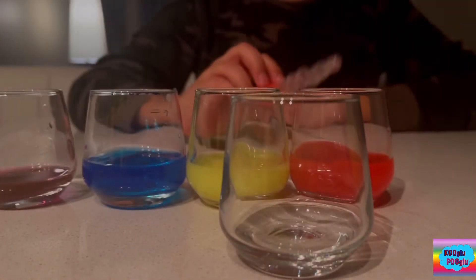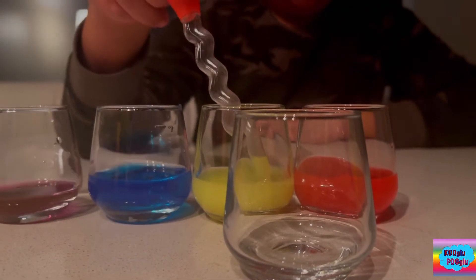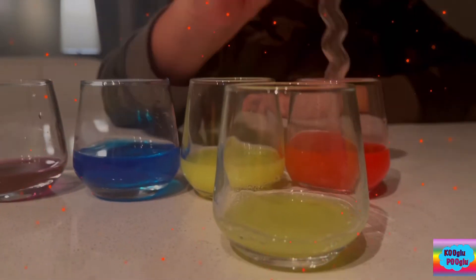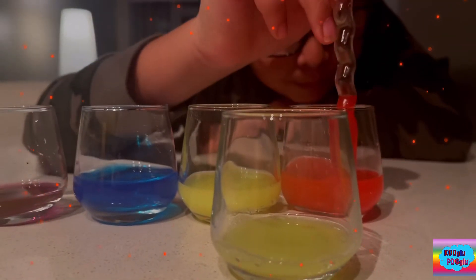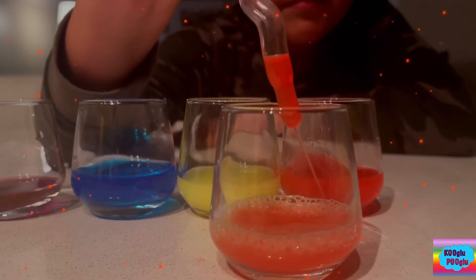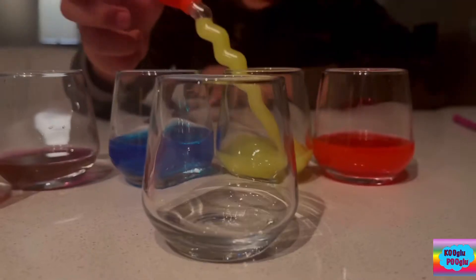So now we're gonna do red and yellow. So let's take some yellow first. I'm gonna add some red. Looks like we got some hot orange here. Looks like I got some Fanta here to drink.